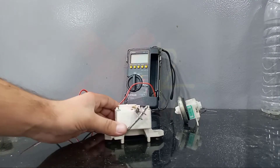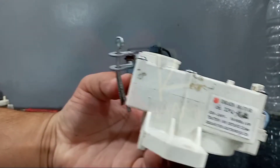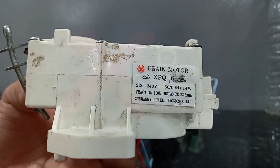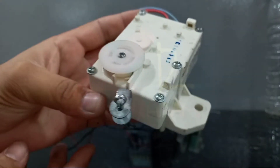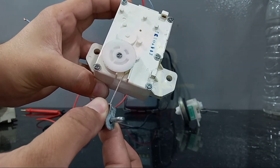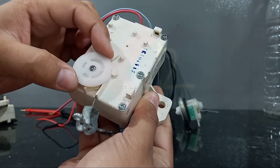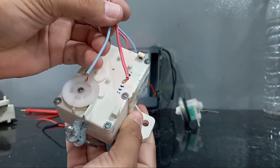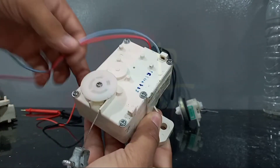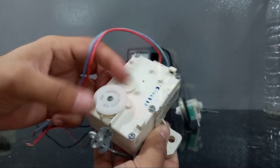Today we're going to talk about this magnetic coil, or we can call it a drain motor. The basic work of this motor is to pull the drain wall automatically. When it pulls inside, the drain wall will open. These two wires — when we give 220 volts to this motor, it will start working and pull inside the thread.